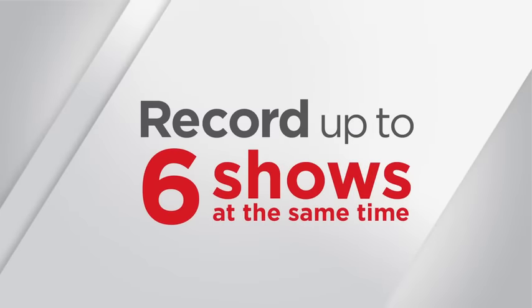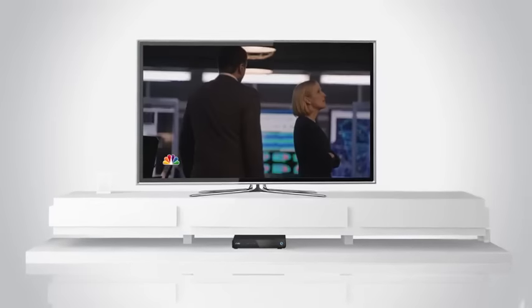With the advanced X1 DVR, you can record up to six shows at the same time, and you can access the shows on your DVR from any room in your home.